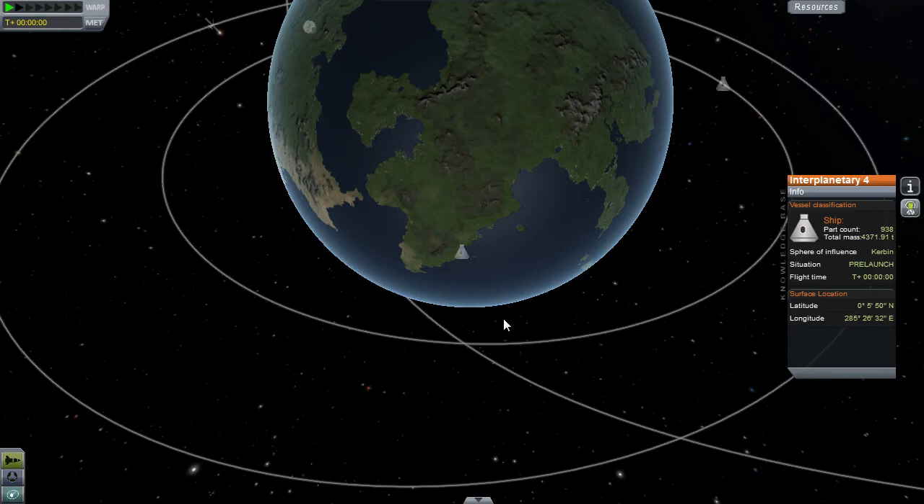Welcome back, fellow Kerbalnaughts. Yes, I'm sticking with Kerbalnaughts on this one. This is a super heavy lift tutorial.